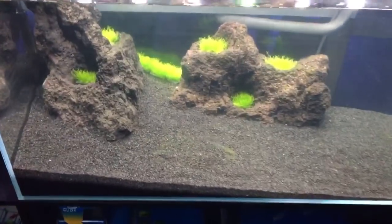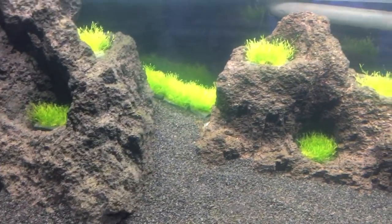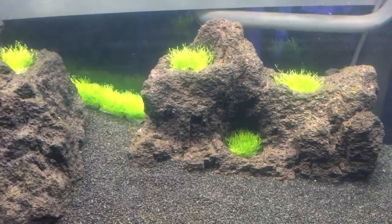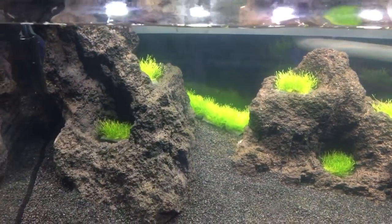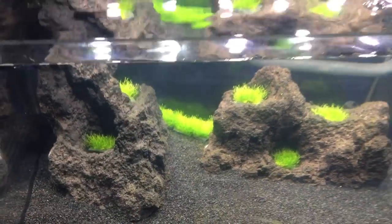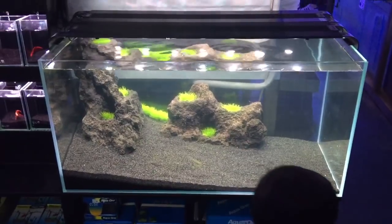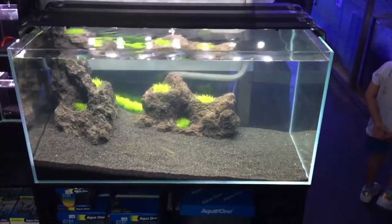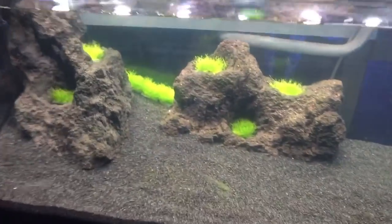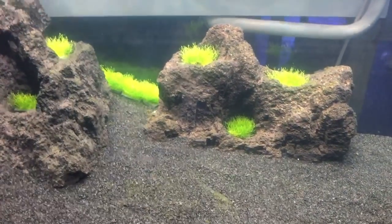We've been playing around with these ADA ricka tiles. We've put a bit of ricka on the tiles and they're really going well. The ricka is growing unbelievably well, looking really nice. I'm going to slowly evolve this into a really beautiful aquascape tank, but so far I'm very impressed with the ricka growth on the ADA ricka tiles.